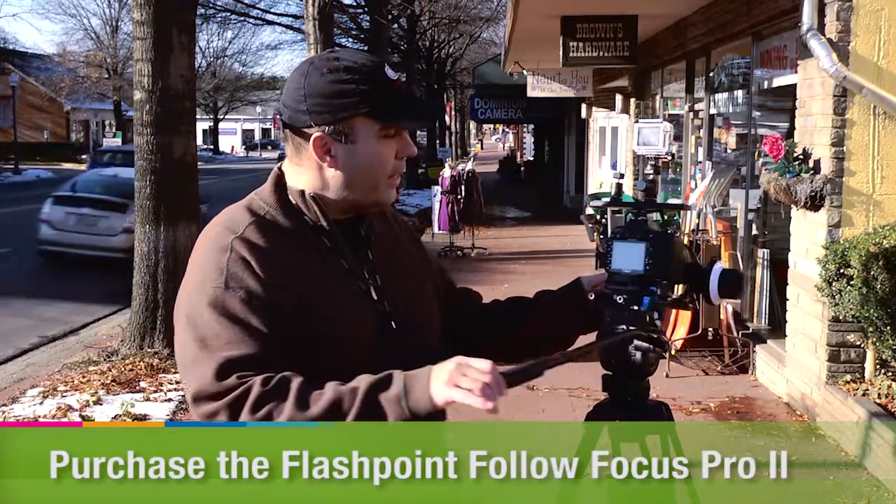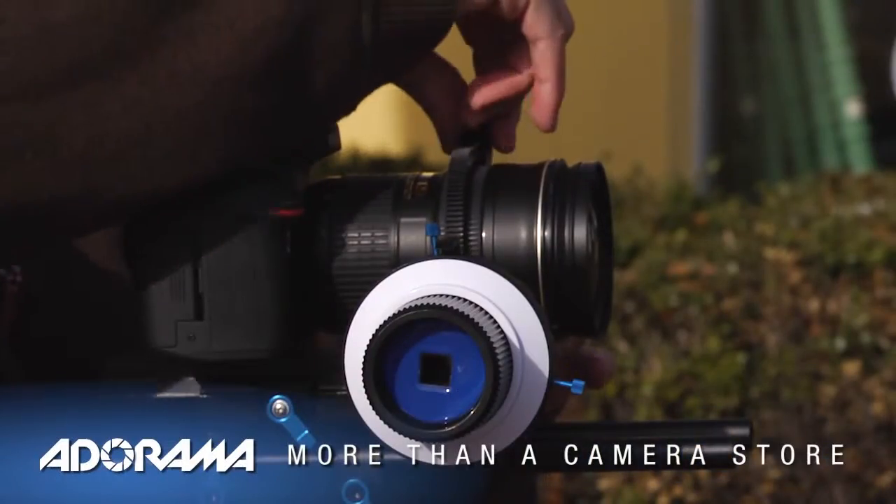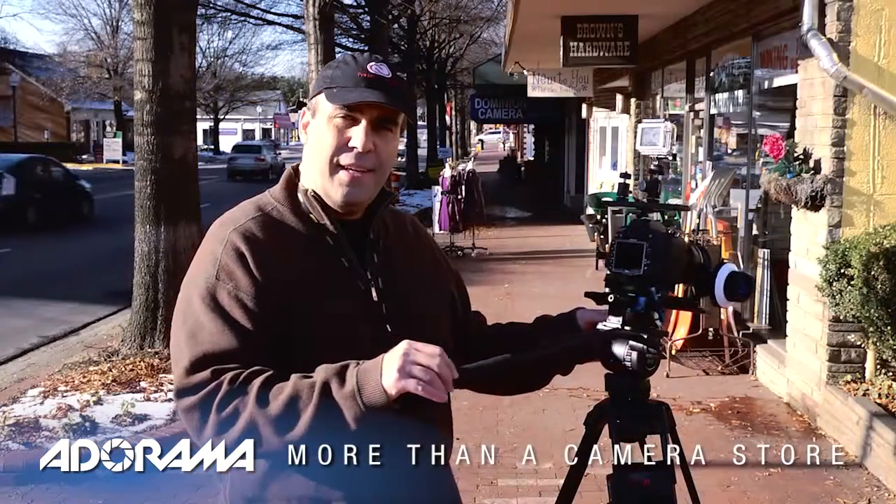Normally on a camera like this, you have focus controls, and if you were to crank this ring, it's very susceptible to your movement. It's really easy to have the shot jump or feel really abrupt, and autofocus just doesn't work.